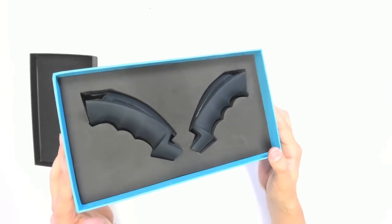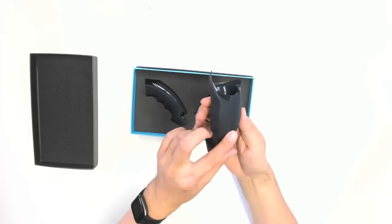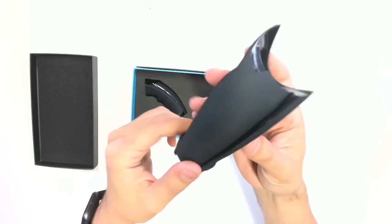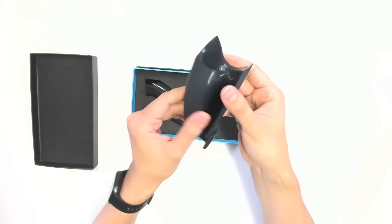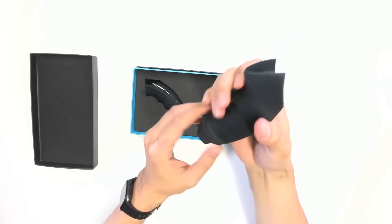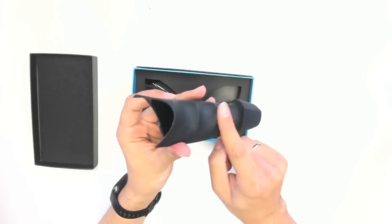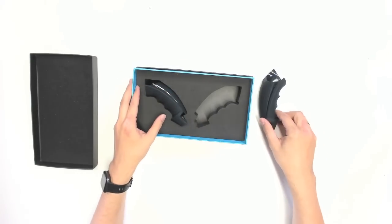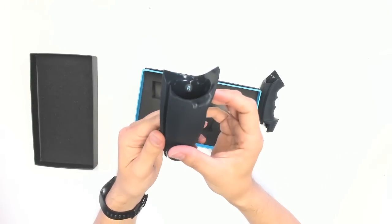Here they are — the Knuckles Duster 2. Let's take them out. This is some kind of very thick rubber or thick rubbery material, and it does feel good. It does not feel like thin cheap plastic; this is like thick rubber. This is for the left side, and here are the finger guides. I think this is what was missing from the original Valve Index Controllers, so I'm looking forward to testing this out.